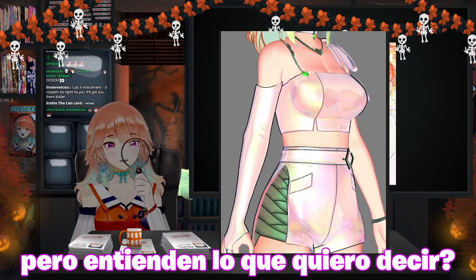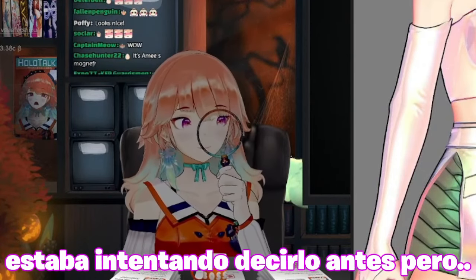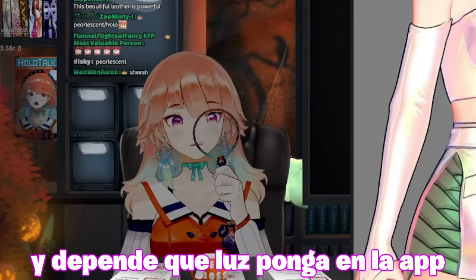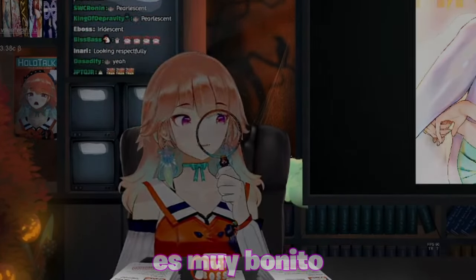But do you know what I mean? Like, what do you call this kind of coloring — I was trying to describe it before, but pearlescent, yeah. And then depending on how I change the lighting in the app, it changes too — it becomes bluish and so on. It's really pretty.